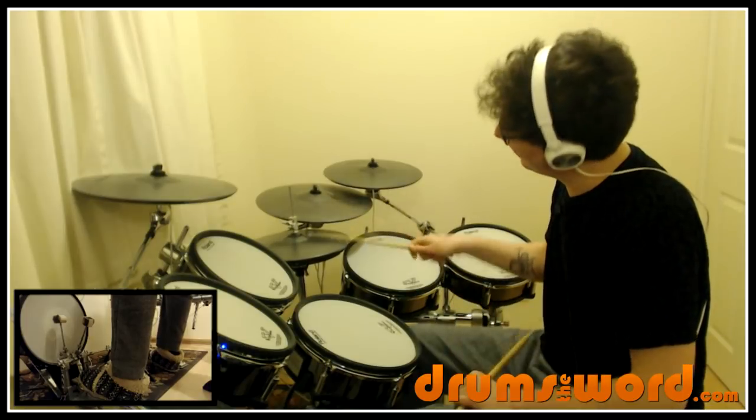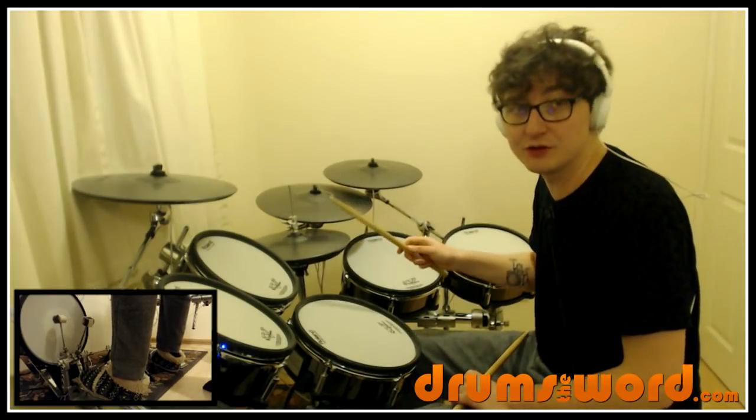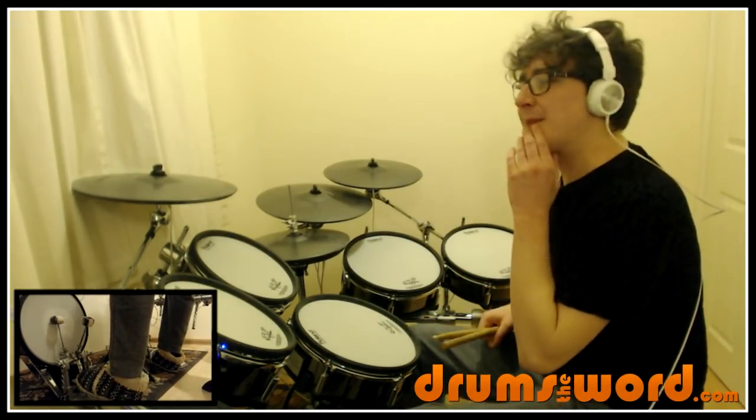So it's a fast tempo, and for you beginner drummers out there, that would be hard for you to play I'm sure. This is why I'm saying it's more intermediate.